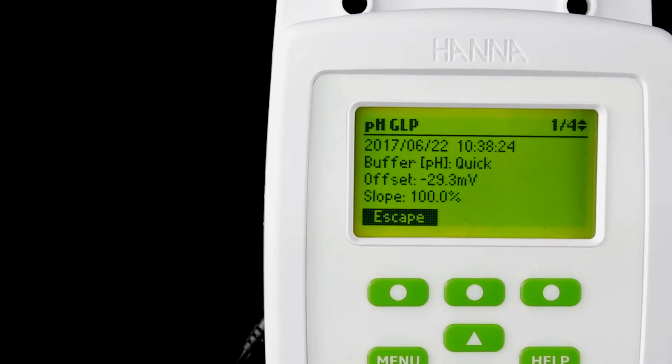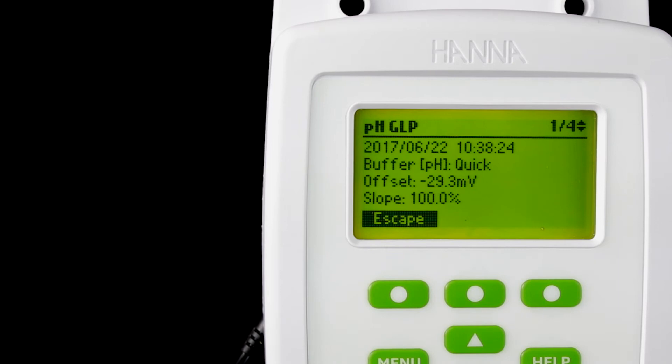One of my favorite features is the GLP Info. This information gives you the ability to see the last five calibrations, slope, and offset. GLP empowers growers and gives you insight into how the monitor is operating over time.